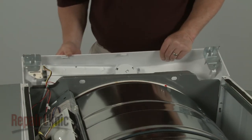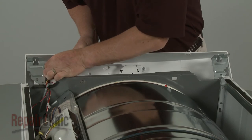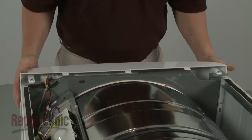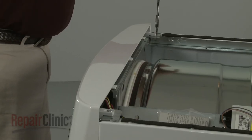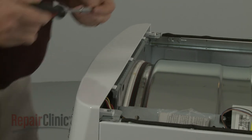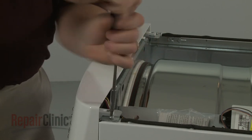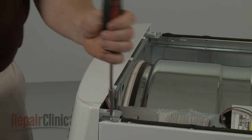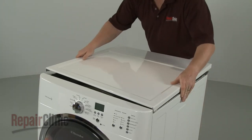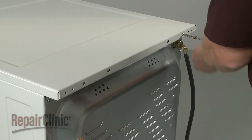Connect the wire connector to the user control board. Reposition the control panel and replace the screws to secure the brackets. Re-align the main top and slide it into place. Re-thread the screws in the back.